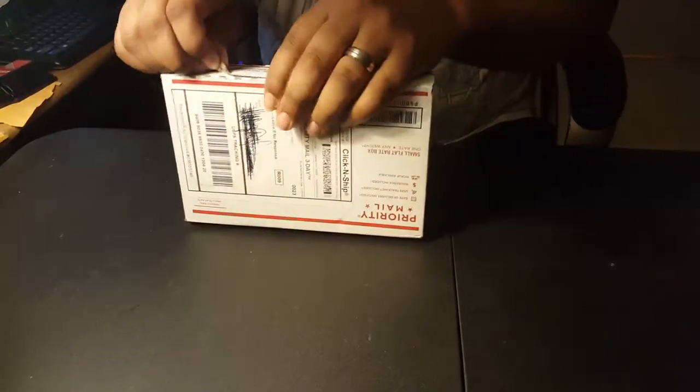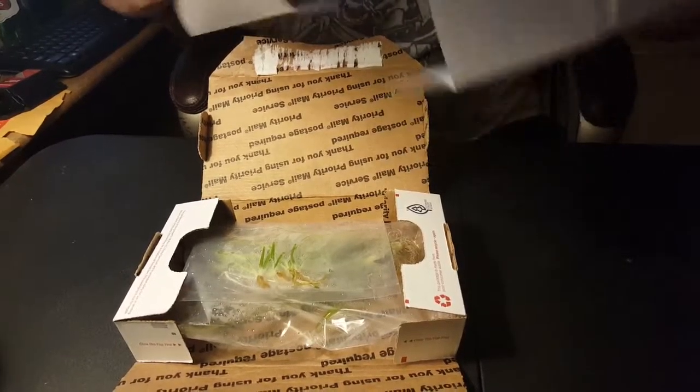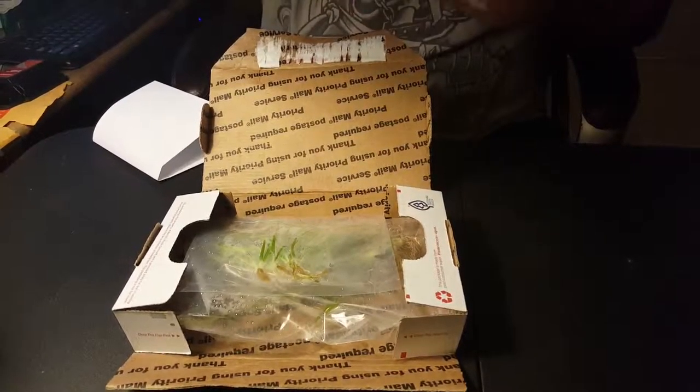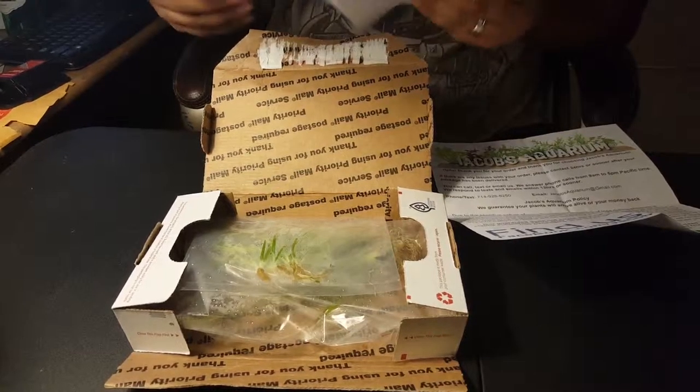In here there's a little letter telling you about the business and thanking you for ordering, and an invoice for my order.